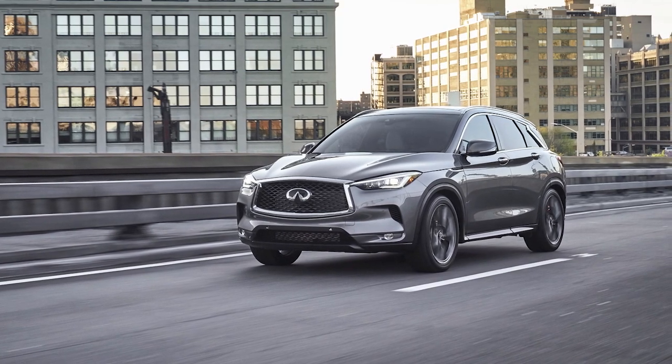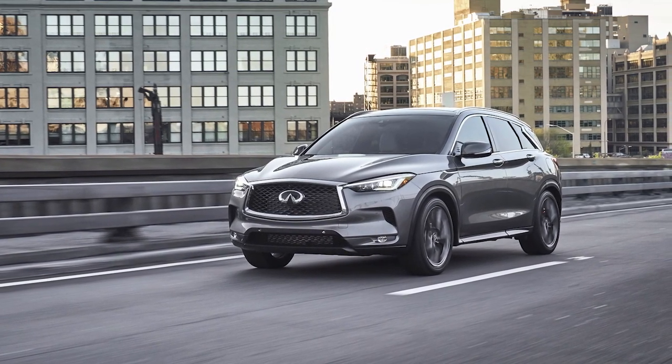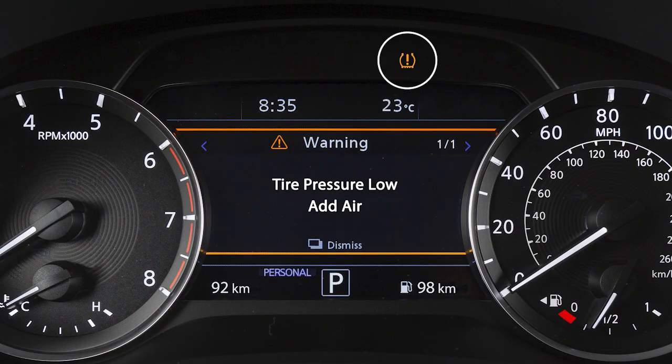Your vehicle is equipped with a tire pressure monitoring system. The low tire pressure warning light will illuminate and this warning message will appear in the vehicle information display when one or more tires are low on pressure and air is needed.